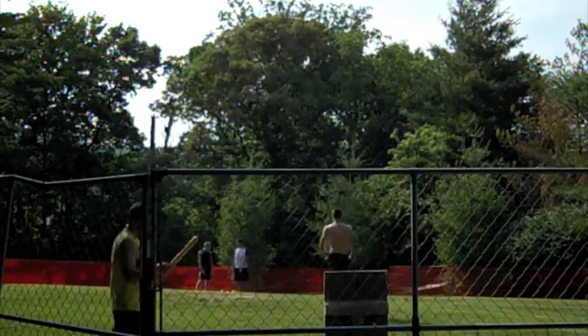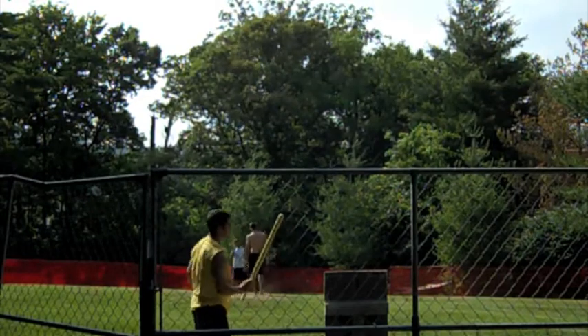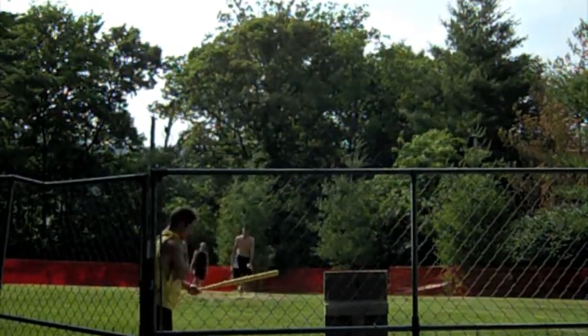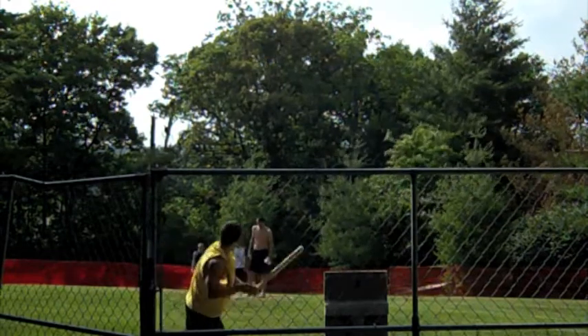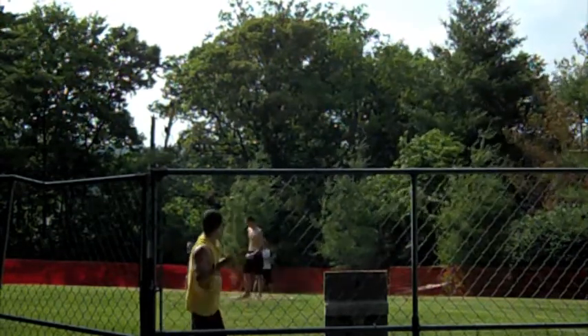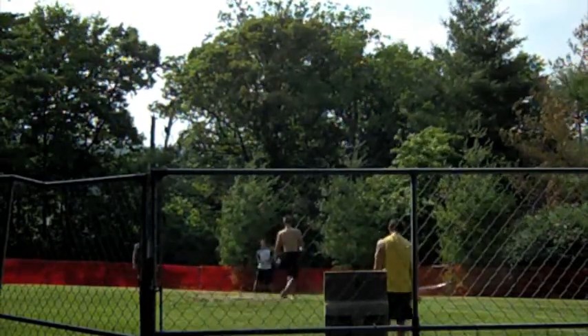Paul stepping back in at a 3-2 count — not a 3-2 count like you would assume, though. He still needs five balls for a walk, so it's not nearly as meaningful. Getting closer to full. And strike three strikes out.